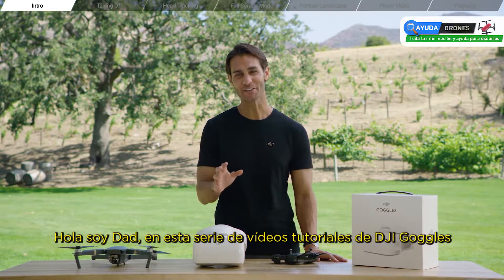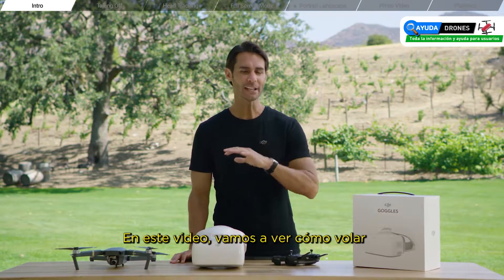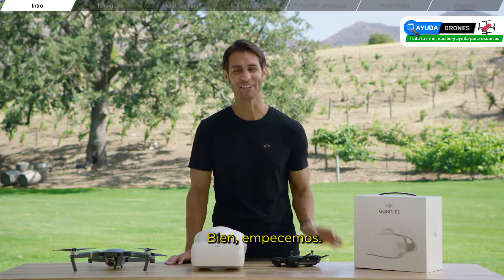Hey guys, I'm Ty and thanks for watching the DJI Goggles tutorial series. In this video, we'll be looking at how to fly with DJI Goggles. Let's get started.